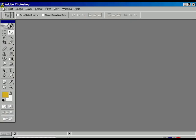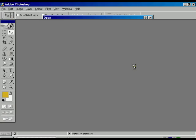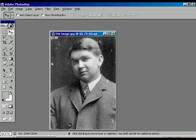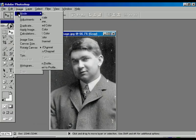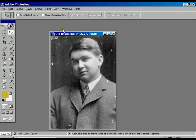We are going to open a new image — a black and white picture where the picture is in Greyscale mode. Now we are going to convert that one into RGB color mode. Now it has been converted into RGB mode.